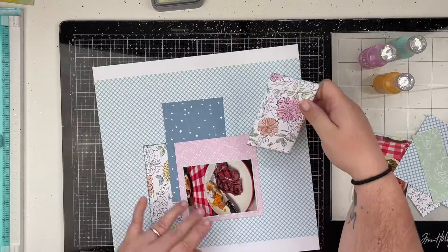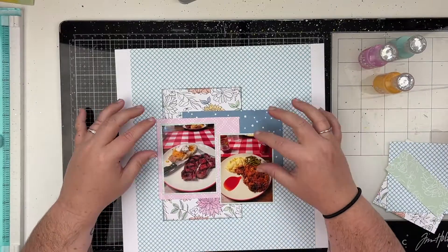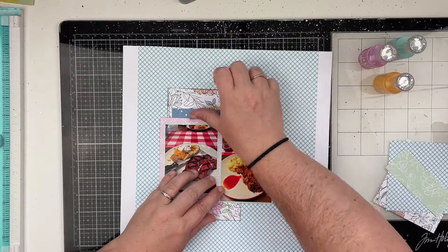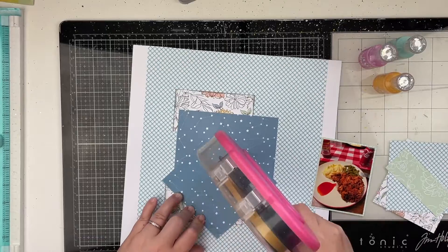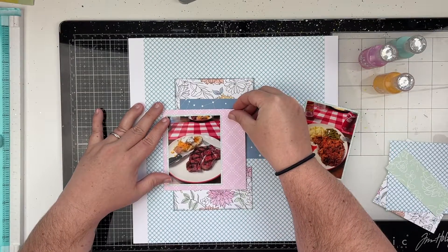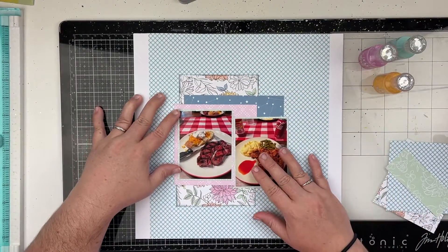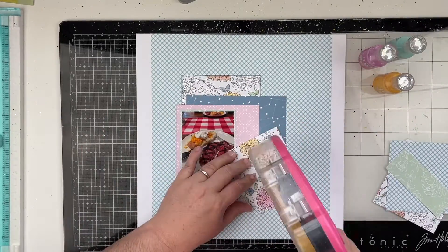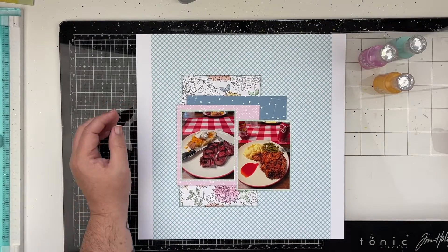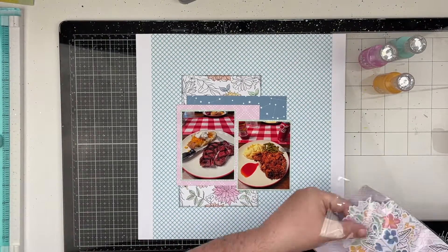I really loved this floral paper but I didn't have a large piece of it, so I just cut it in half and layered it at the top and the bottom so it looks like one big piece of paper. For everything else I'm just using them as layers, laying all the photos and papers down and figuring out what looks pleasing to my eye. Your layers might be larger or completely different, but you can start with the scrap paper you have from the collection.